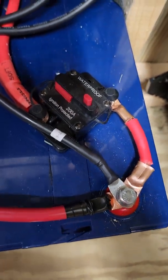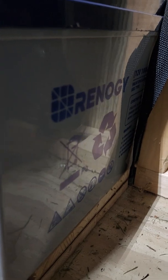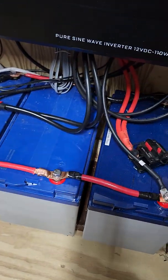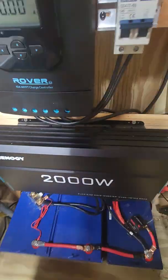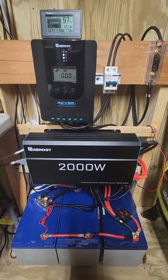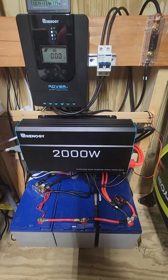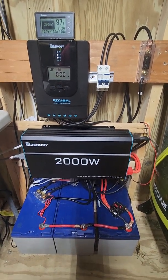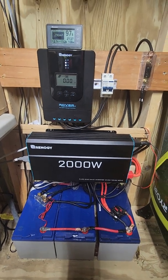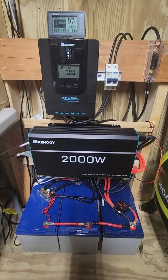Here's a side look at the Renogy gel 100 amp hour batteries wired in parallel — 300 amp hours total. Any questions, leave them in the comments. To summarize: 600 watts on a 40 amp Rover MPPT controller, shunt monitor, 2000 watt inverter, and 300 amp hours of gel batteries. Renogy is a great site and does a great job with their products. This is something I threw together in the shed, I've enjoyed it, and hopefully I can get more people interested. Thanks for watching.